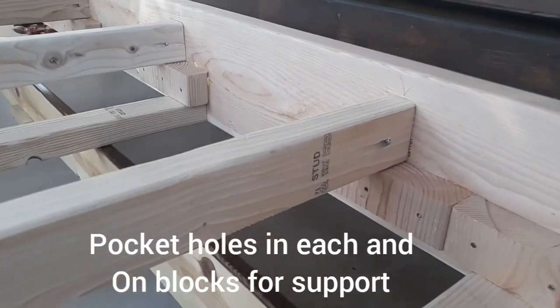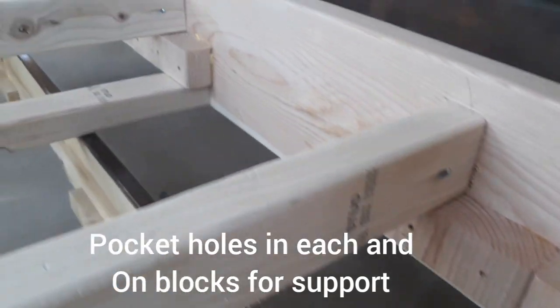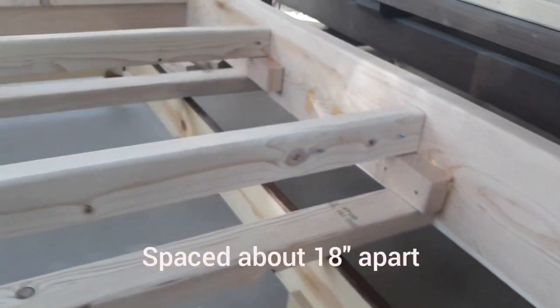To secure the 2x3s to the 2x8s I use pocket hole screws and put them on top of blocks spaced about 18 inches apart.